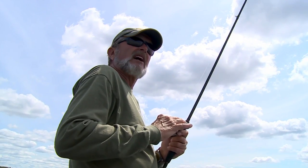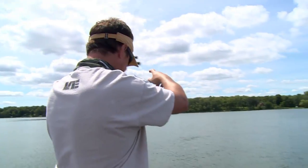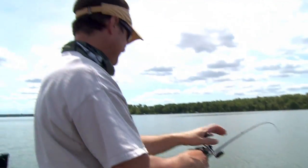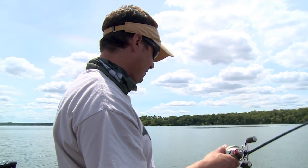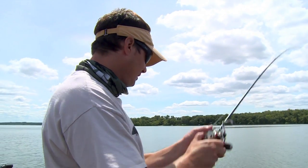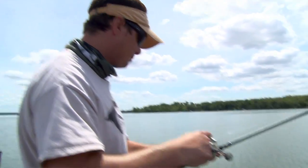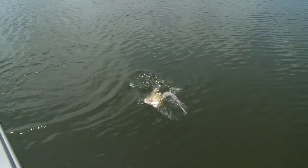Got him? Better fish. Oh man! Clean living produces big sheep. Look at that — they are fun, man, and they pull like a truck.